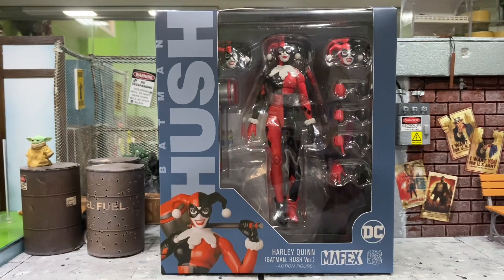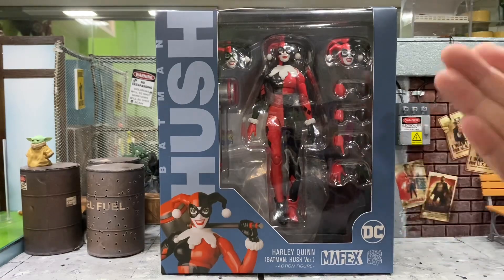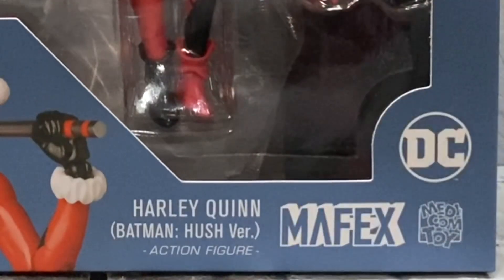Hey, how's it going everyone? This is DCX381 and today I'm going to do a review for this latest Mafex Harley Quinn from the Batman Hush version.